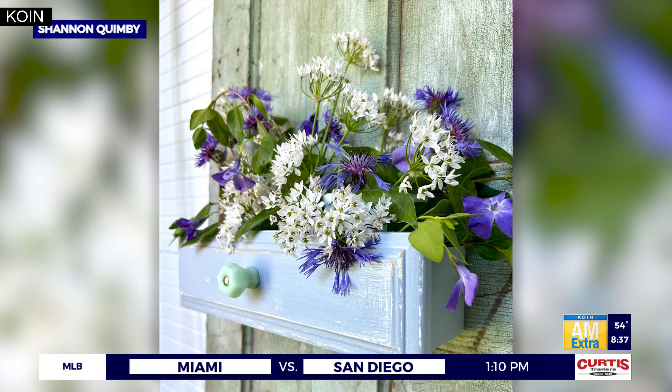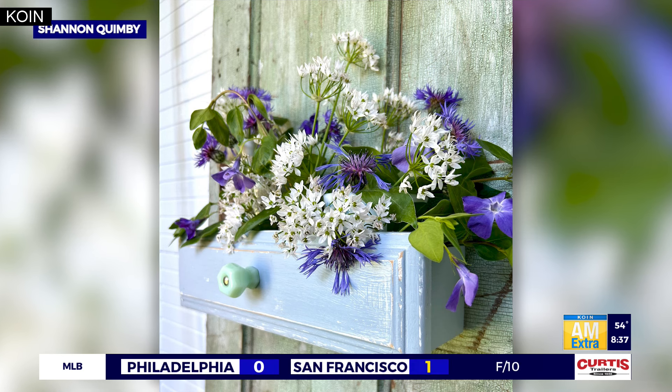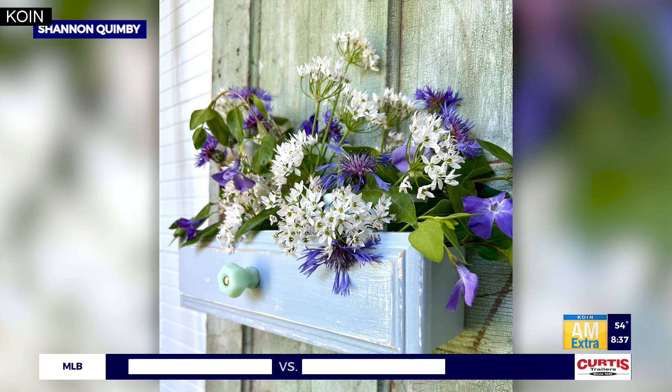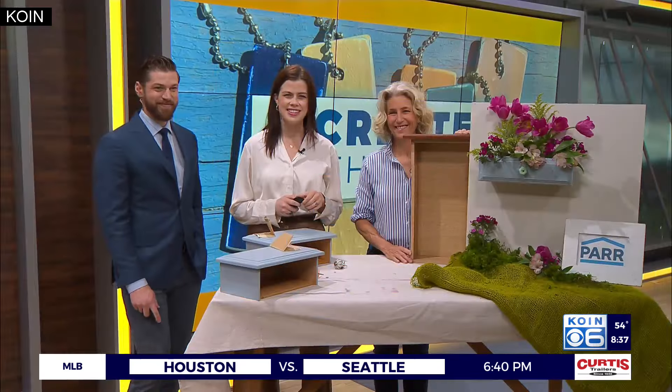It's time to Create with Quimby, and we are delving into the art of upcycling with our DIY expert Shannon Quimby. If you're looking for a way right now, you will want to check this out. She turned an old drawer from an old dresser into an elegant and rustic flower shelf, the perfect project as we head into summer. And joining us to walk through this project is our DIY queen herself, Shannon Quimby. Good morning, Shannon.